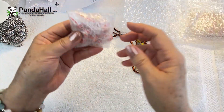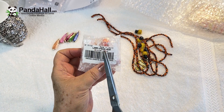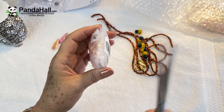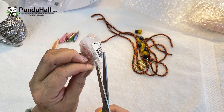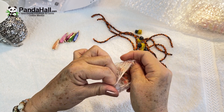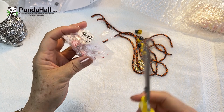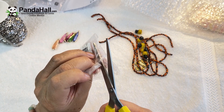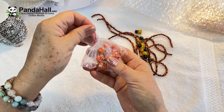Let's move on to the next item. This must be more lampwork beads because it says 'lamp' on the front. I'm so excited — it's Christmas in July! I love getting new jewelry supplies.